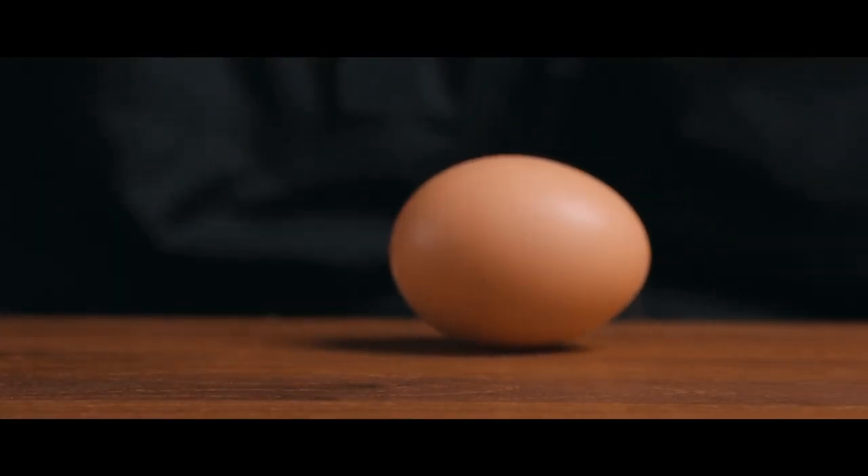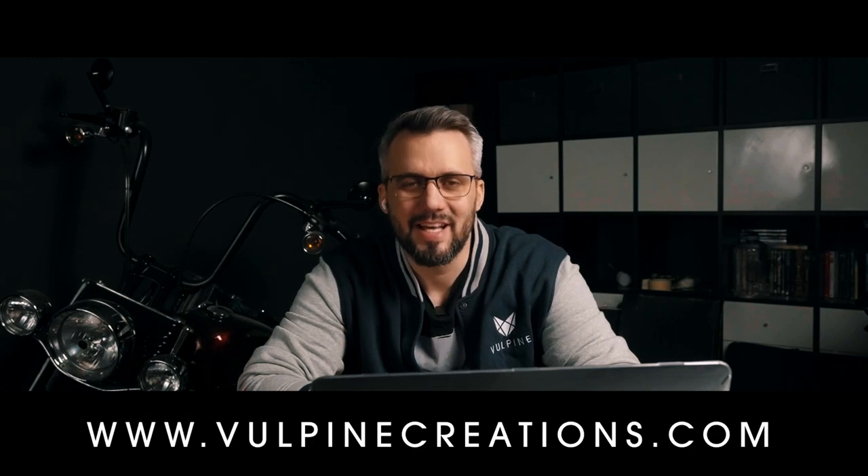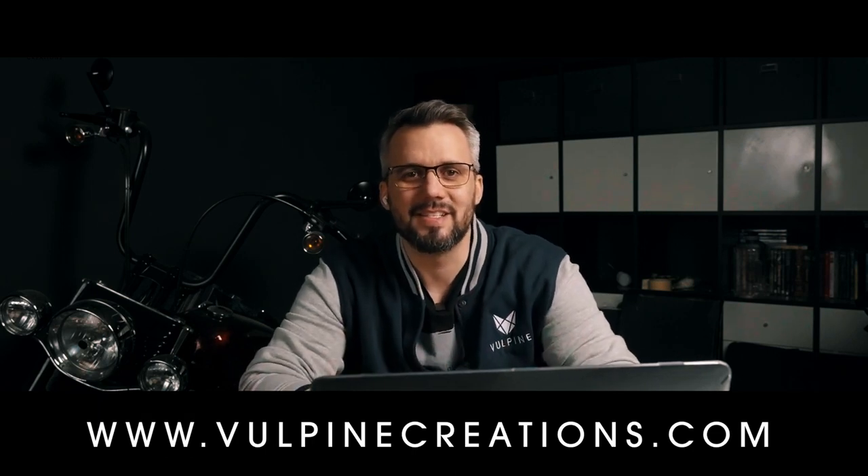Hey, what's up everyone? This is Felix with Votepine Creation. Thank you so much for being here. This is so exciting because this is the official start of my journey from Zero to Hero — or if you have a better title than that, please feel free to put it down in the comments. This is still the working title and we haven't had enough input from you guys to name this section properly.